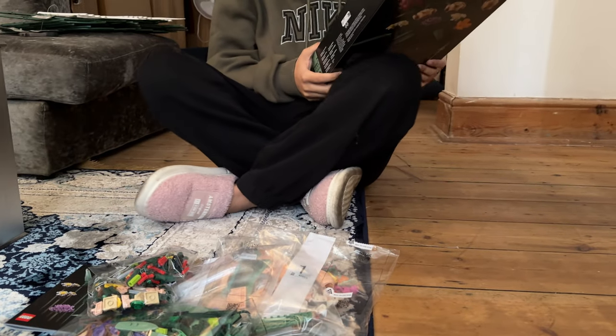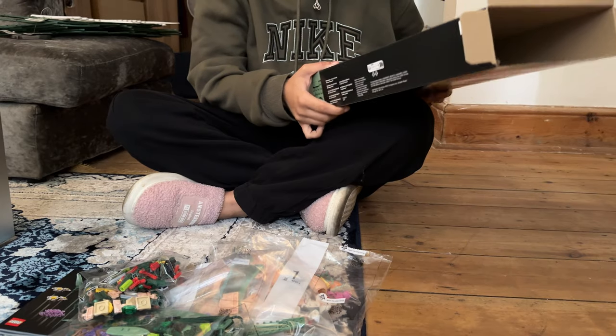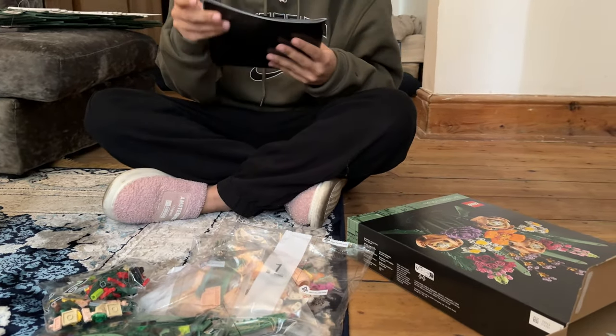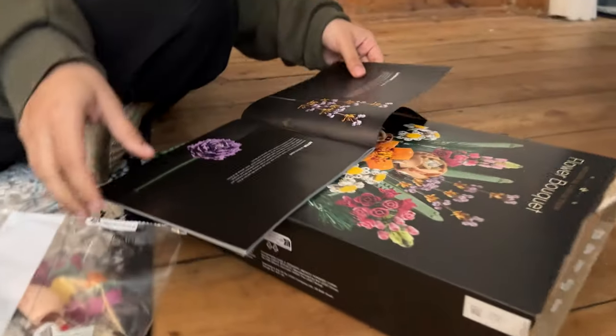Are you excited? Are you going to do this alone? It's 756 pieces — what age is it? 18 plus. Okay, then that checks out. It's for adults. Adult Legos, yeah.